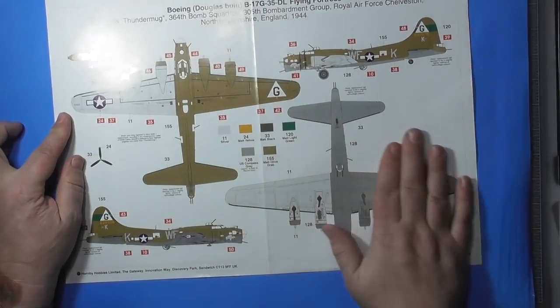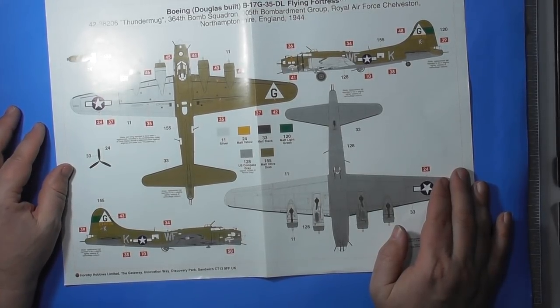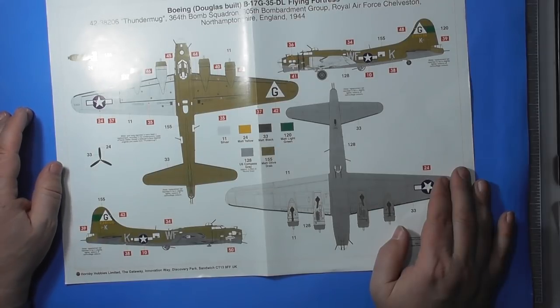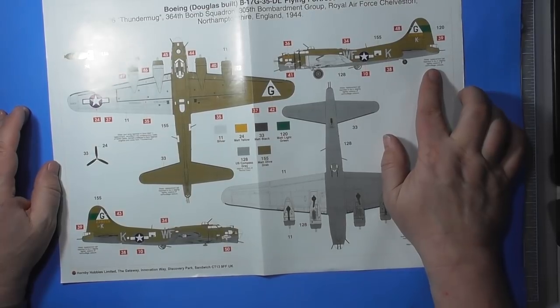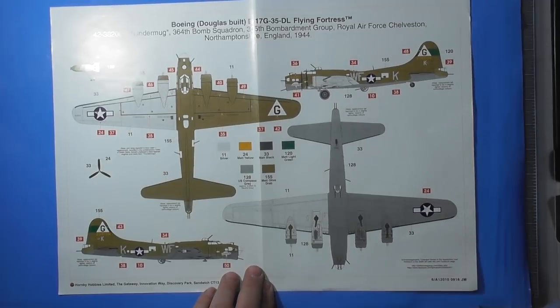Color callouts for the vehicles — obviously they're going to be olive drab with some fading and some rust on them. The bomber resupply vehicles, the Chevy truck, the Cushman cart. Color callout for the B-17 — one scheme appears to be called 'Thunder Mug,' possibly with aftermarket decals available. According to this, the port wing has been replaced, which is why it's not olive drab — it's natural metal. There's also a replacement tail in a slightly lighter version of camouflage. So apparently this aircraft was repaired with parts from other ones.